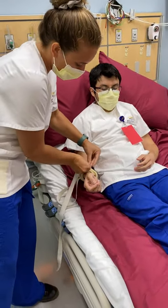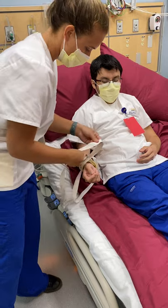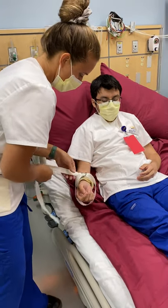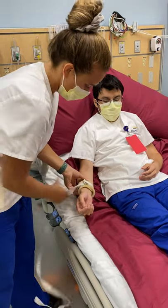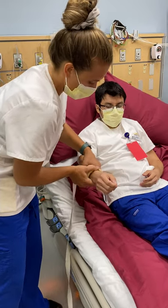So it's going to go through like that and then tighten. So it's like that — it's not going to be too tight.